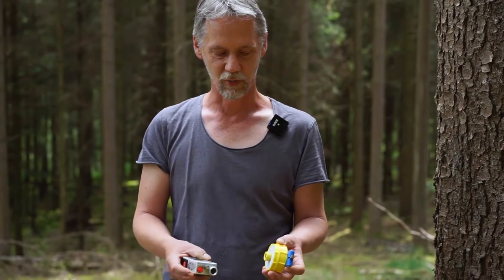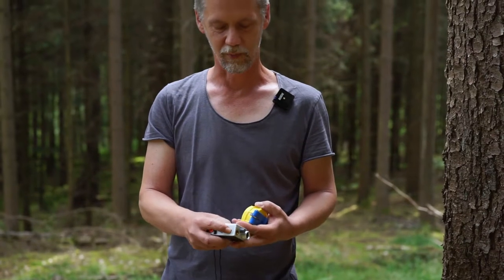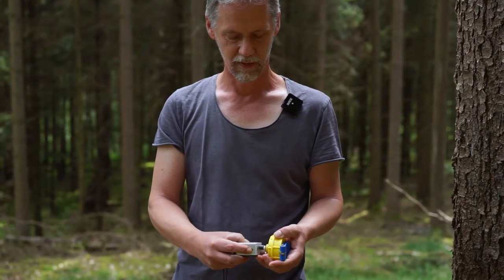First of all, we switch on the transponder by just holding it in front of the instrument and pressing this first button here. You remember you hear two beeps once the transponder is activated.